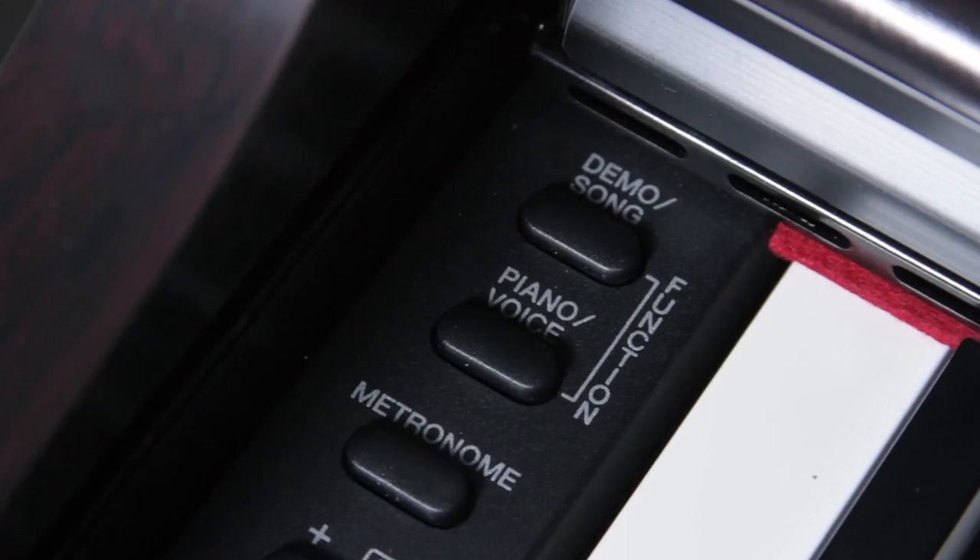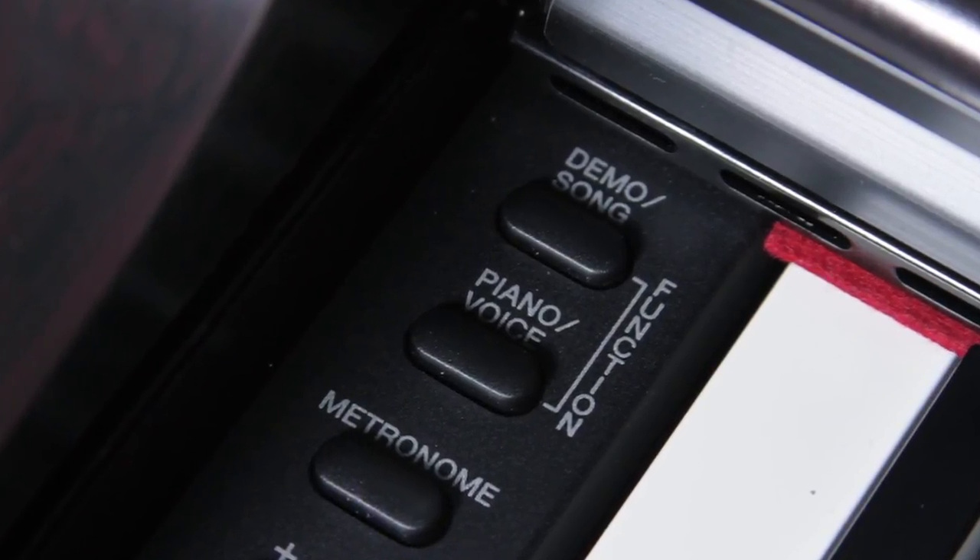Another great thing about the 625 is that it has CFX and Bösendorfer piano samples built into the engine. So it sounds unbelievable — we're talking about two of the greatest pianos ever made in the history of humankind. It sounds glorious. And on top of that, it has 256-note polyphony.